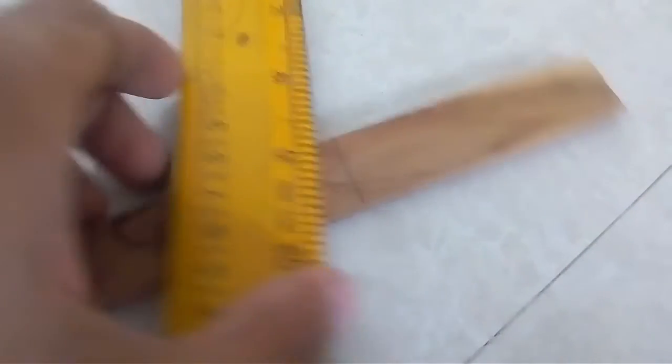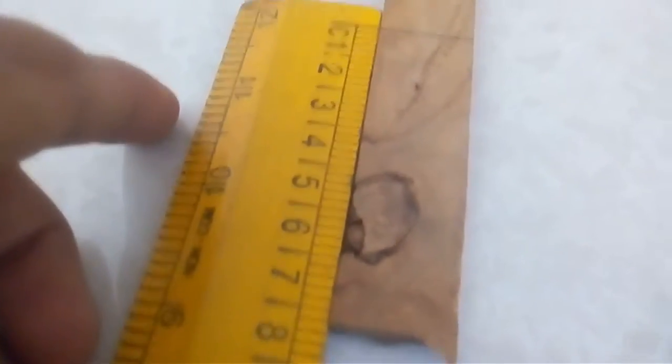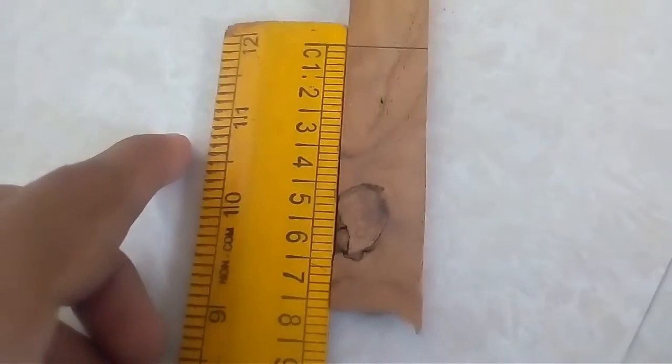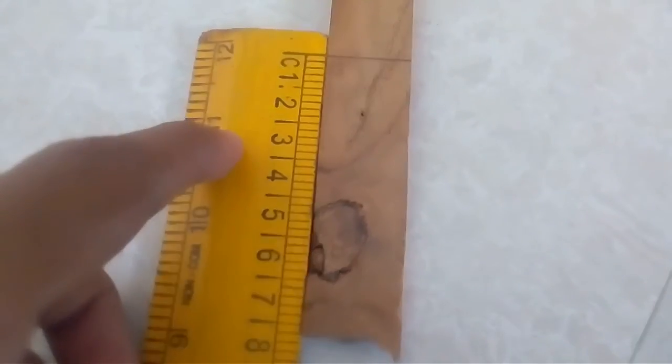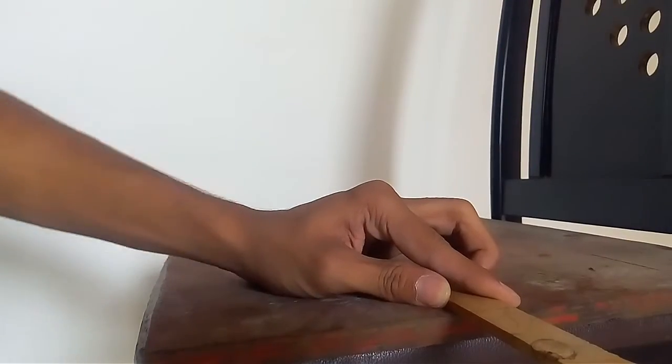Let's check the length of this piece — about eight centimeters. Let's take it seven centimeters and cut this off. Let's get to cutting.